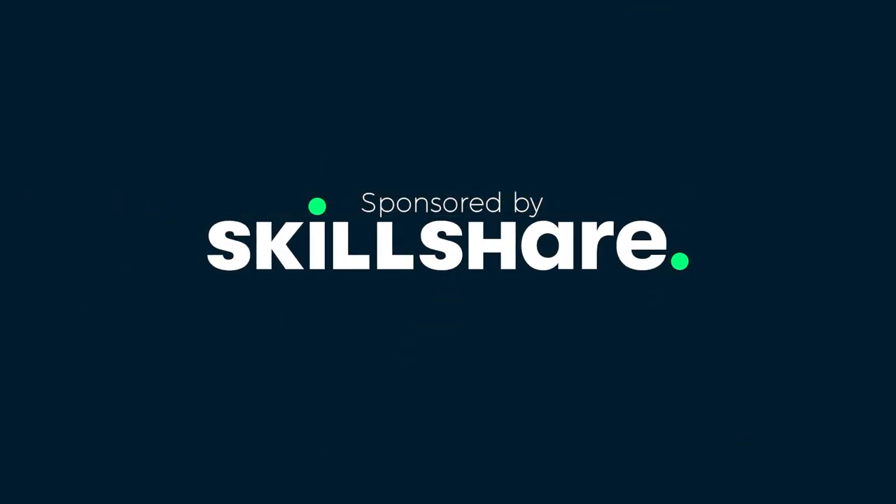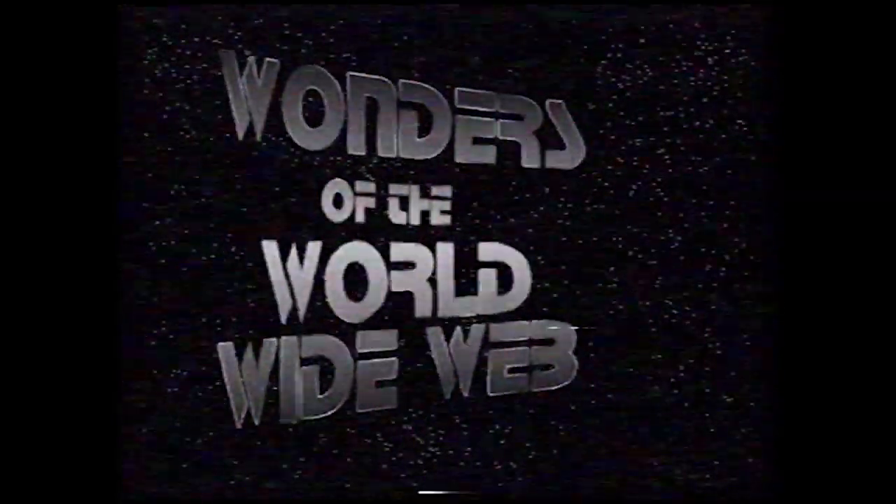This video is sponsored by Skillshare. Welcome to another episode of Wonders of the World Wide Web.